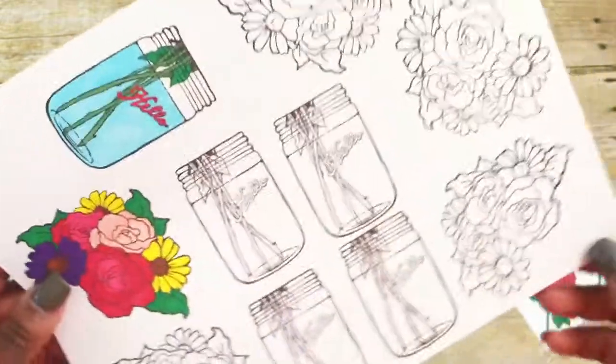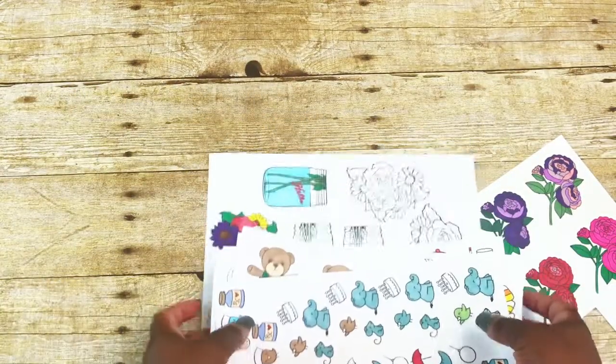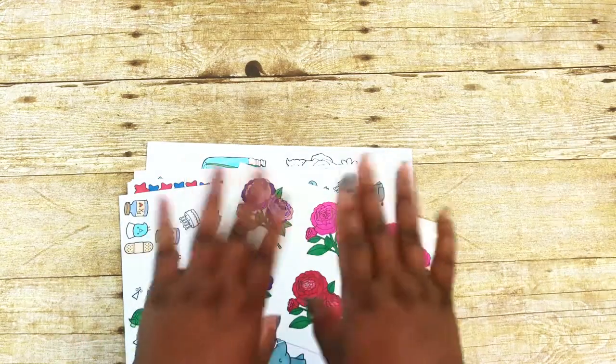So these are the current projects that I'm working on. If you have any questions, please leave them below and I'll get back to you as soon as I can. Thank you all so much for watching and have a great day, bye!